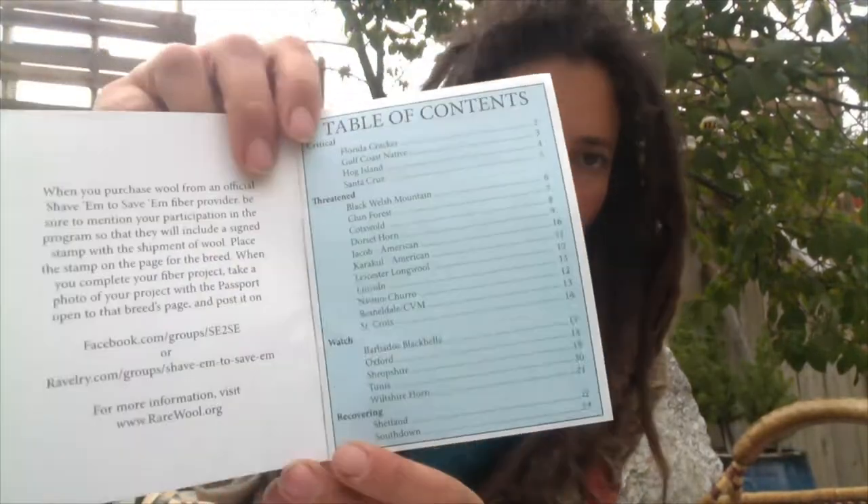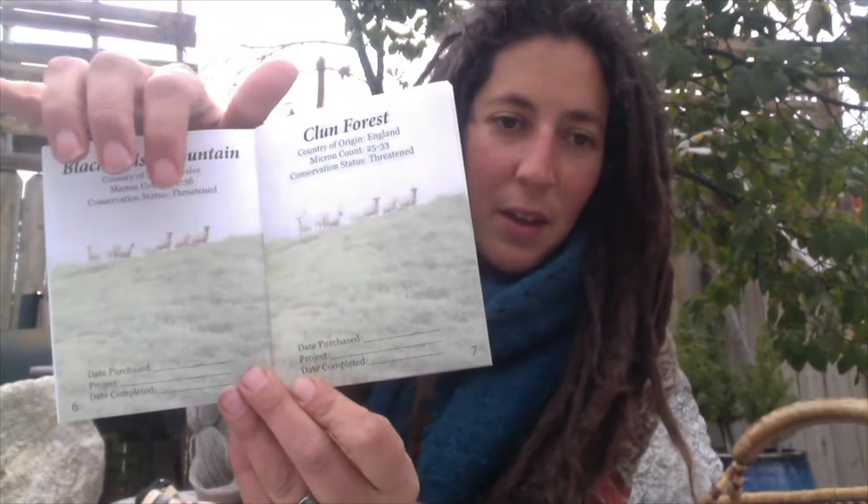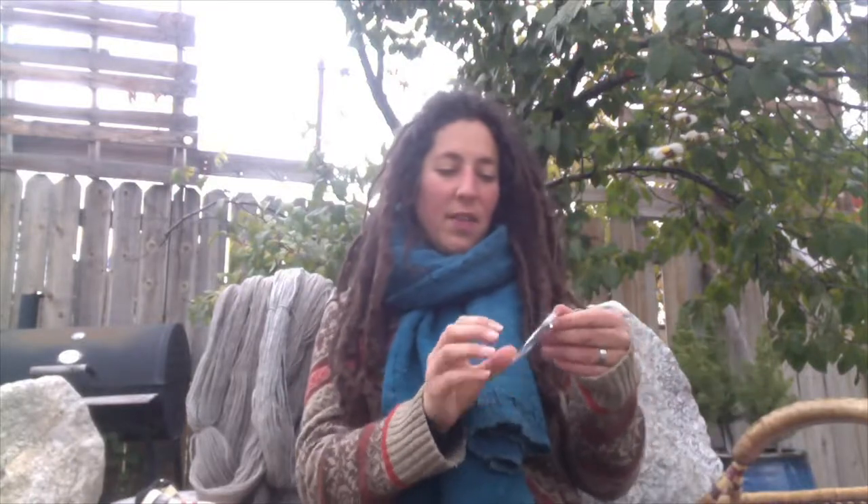I finally got my Shave 'Em to Save 'Em passport. It has all of the breeds, with a little page for each one where you can put your stamp when you get that breed's fiber. I don't have any stamps yet, but I do have fiber from some of these breeds, so I think I'll draw a little stamp for myself to show that I'm using them. They also sent along a little Shave 'Em to Save 'Em pin — I'm not much of a pin user, but maybe I'll try putting it on something.